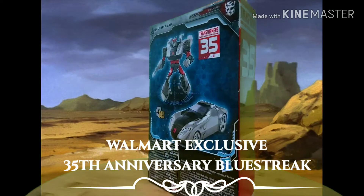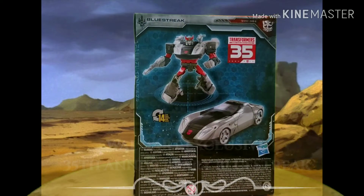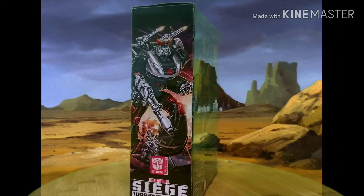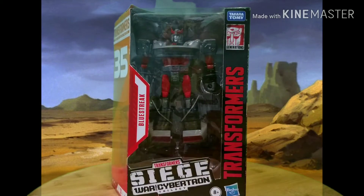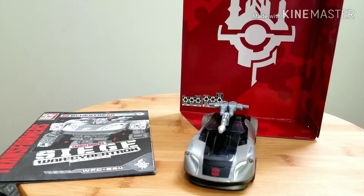This is a Walmart exclusive 35th Anniversary release. On the back of the box and on the side you've got a very good illustration of Bluestreak. This is from the Siege: War for Cybertron line. And here in front of the box it's Bluestreak — now let's get this thing open, be careful with the blade.